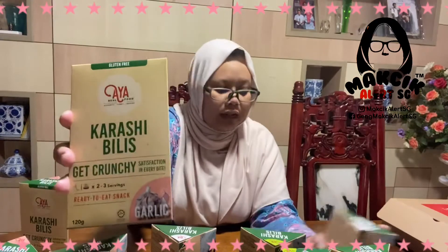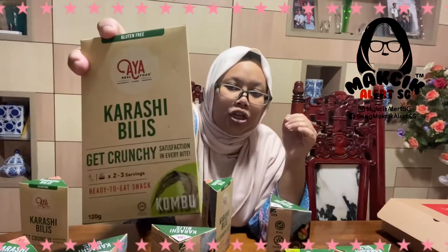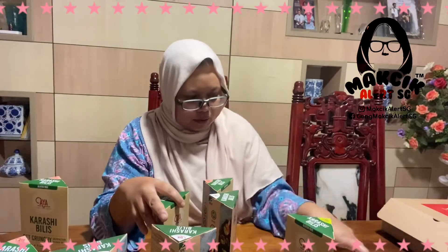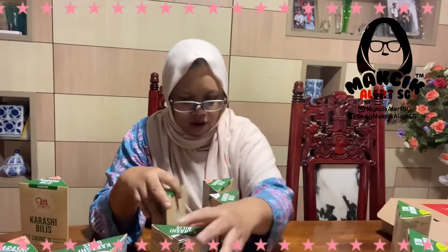So what she gave me is Karashi garlic, Karashi bilis which is the original, and Karashi kombu. These boxes are meant for all three Mark Chicks to try, so I'm going to give them to them over the weekend.